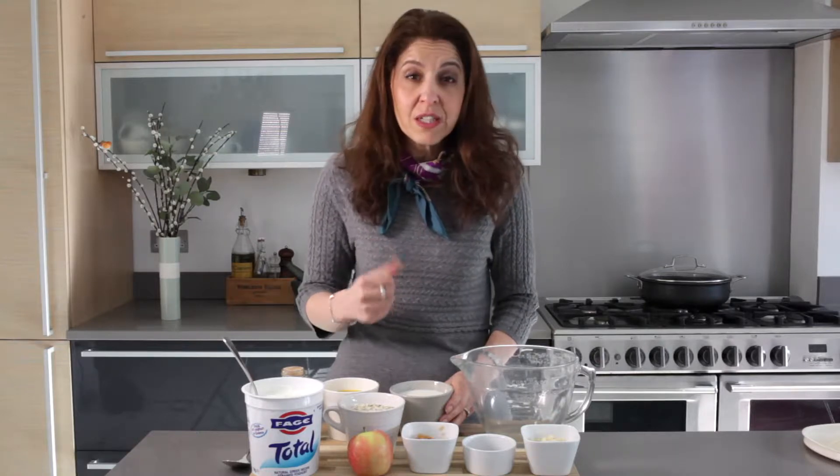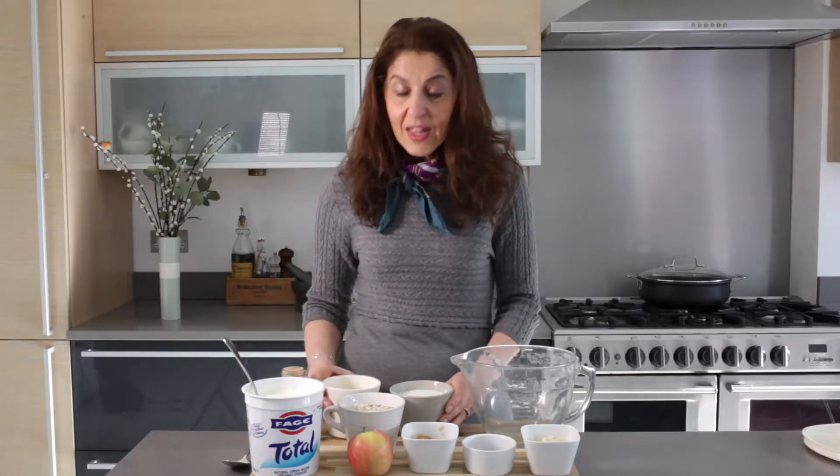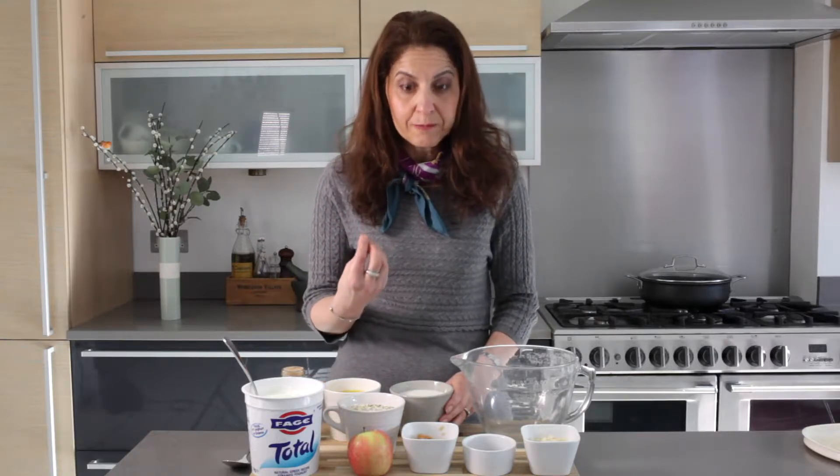I'm using milk here — this is actually cow's milk, but you can use any milk you like. You can use coconut milk, almond milk, any other nut milk, or even oat milk as well. You can also use water, where it'll be a little bit thinner in taste, but that's really down to personal preference. I'm also going to be using orange juice, which will give it a little bit of sweetness and a little bit more tang, which I think adds to the overall taste.